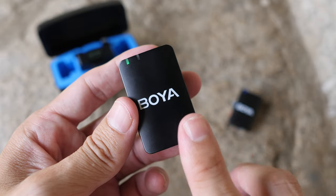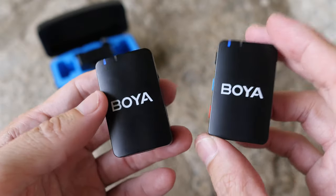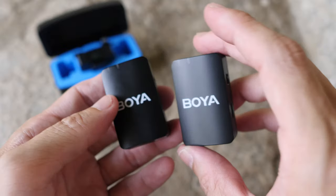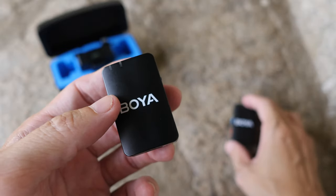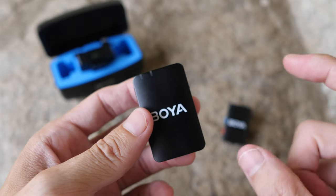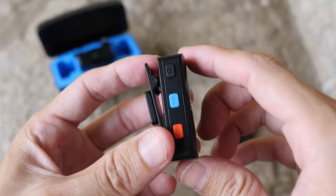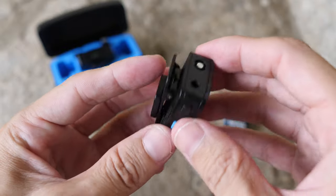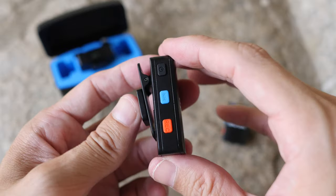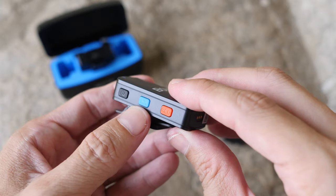This is the transmitter, and you get two of them. Battery life for a single recording session is around 10 hours - since there are two, you can run down the battery on one and continue recording with the other. However, total recording time is still limited by the receiver's battery life. Build quality for both the transmitter and receiver is solid - these are well-made products.